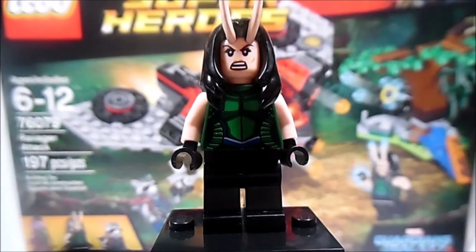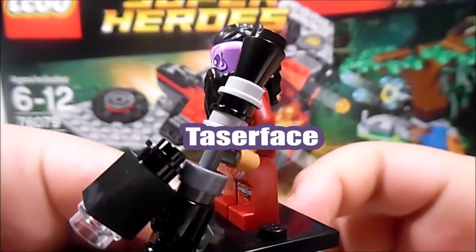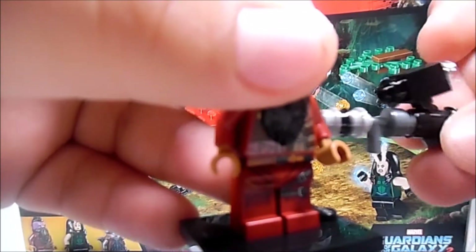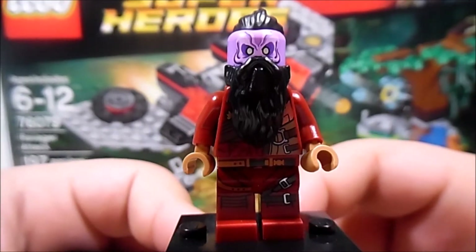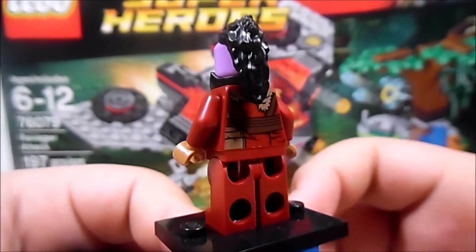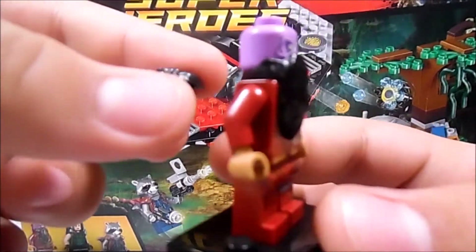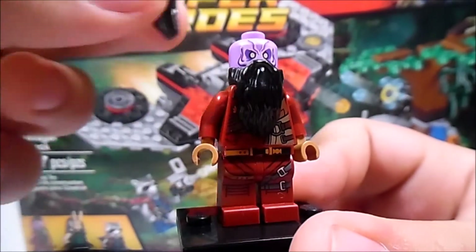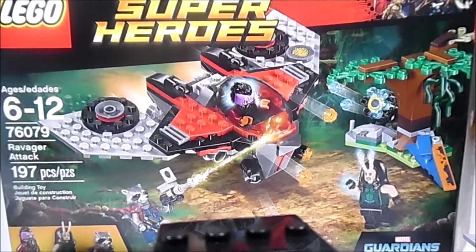Let's go ahead with the last figure of this set, which is Taserface. Now we got Taserface here, and he looks very cool and very menacing. If we take off this huge brick-built blaster — it's really big, kind of out of proportion — this is Taserface. He has a Ravager suit and this awesome hair piece here, which looks like the little new blasters you put on a minifigure. It's a new mold piece, or hair piece.